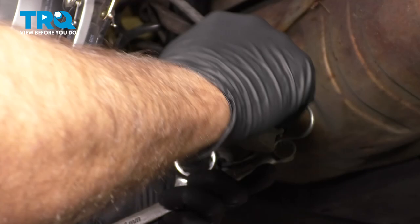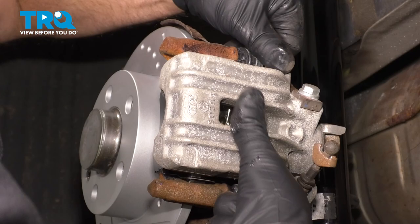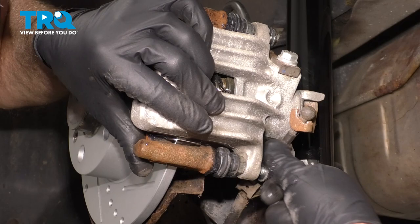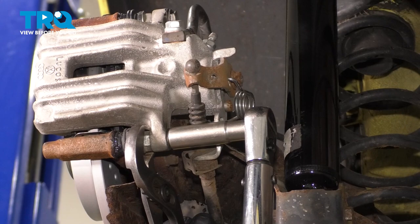Now take the bungee cord off and slide the caliper over the brake pads. Take the bolts and get them started. Snug those down — now we can torque these to 26 foot-pounds. If the slide pin or the caliper pin is spinning, you can use some pliers to hold it and keep it from spinning, then torque those to 26 foot-pounds.